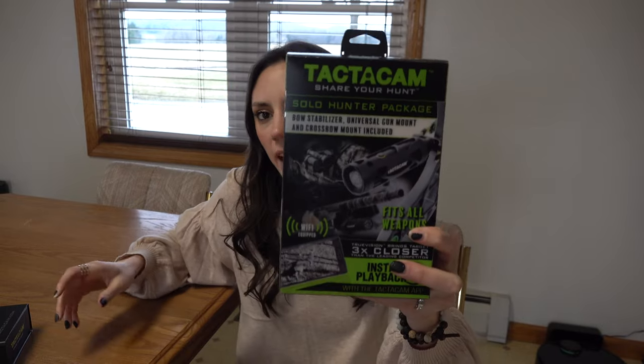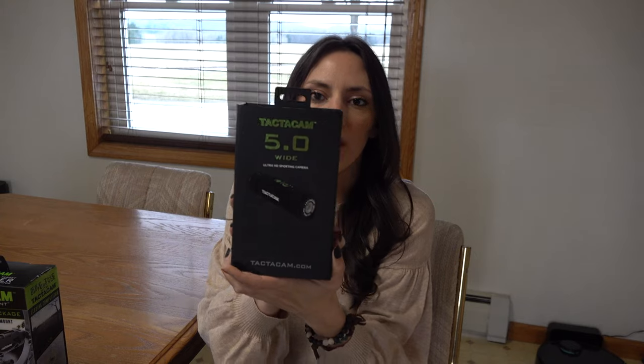Good afternoon. Today I'm going to be reviewing the Tacticam Solo Hunter Pack as well as the Tacticam 5.0 Wide camera. Both of these cameras are Tacticam's version of action cameras — they have the capability of attaching directly to a compound bow, a crossbow, as well as most rifles.